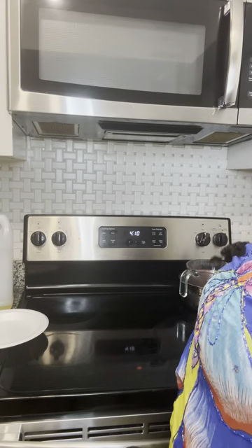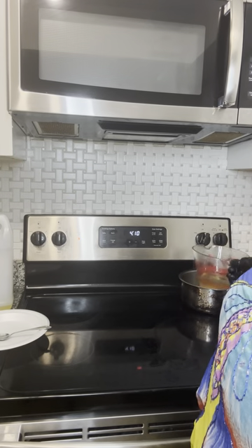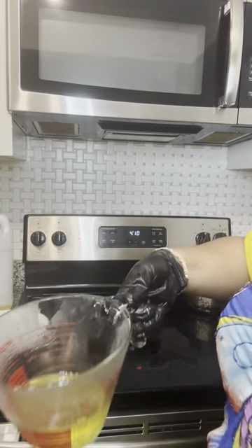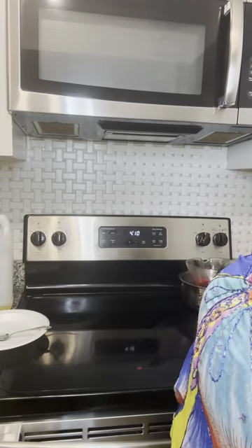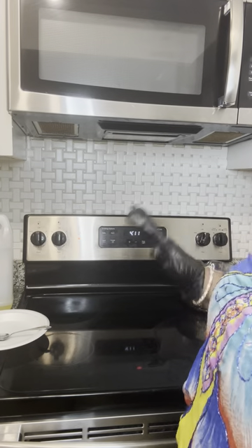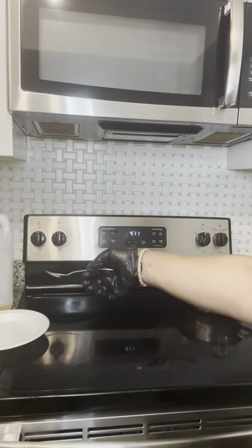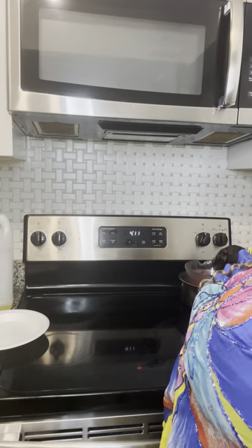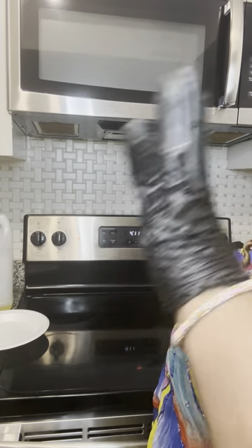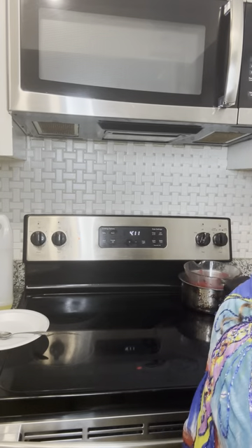The beeswax doesn't take too long to melt, especially if your water is hot. I still have a little ways to go — you can see at the top there's still unmelted beeswax. I like my beeswax melted completely. At that stage you could go ahead and mix your oils in, but because I'm something of a perfectionist with certain things, I like it to be a certain way.